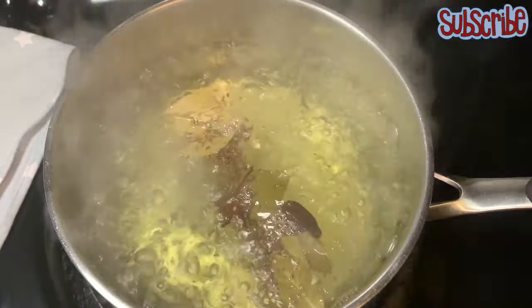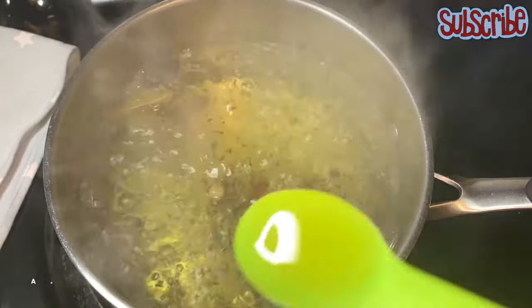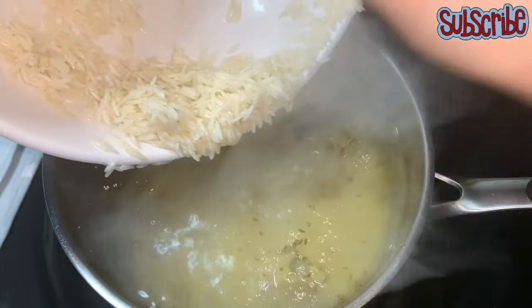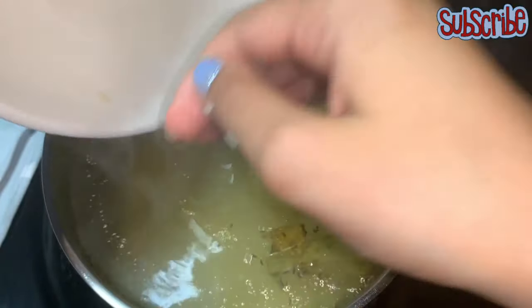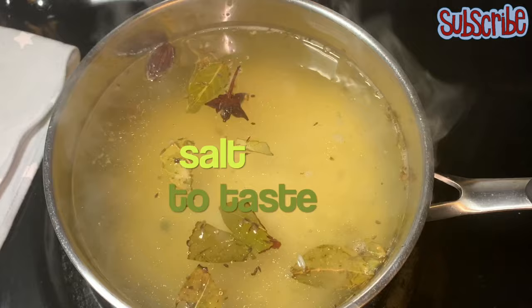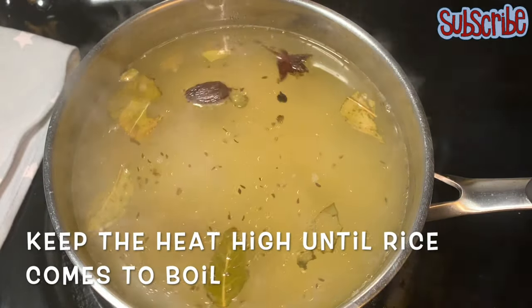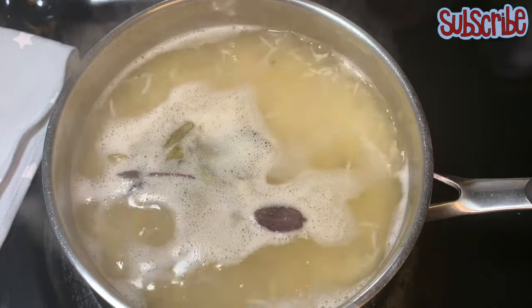We'll add all the whole spices into the boiling water, and put our soaked rice in as well along with a teaspoon of oil or ghee. Now you have to cook or boil the rice until they are 90% cooked. 90% cooked means when you press the rice it's not completely mashed between your fingers — it should stay a bit grainy. We'll add some salt and let it boil. For the first boil keep the heat high, and as the rice boils bring the heat to medium.